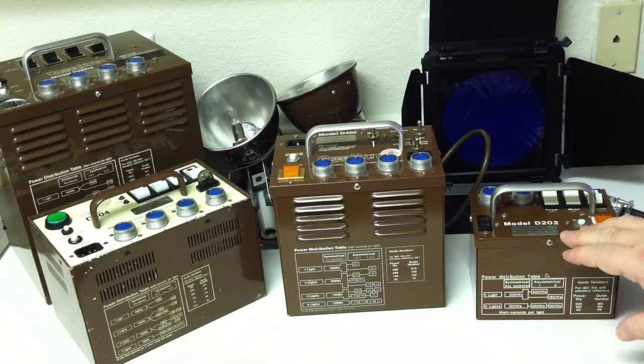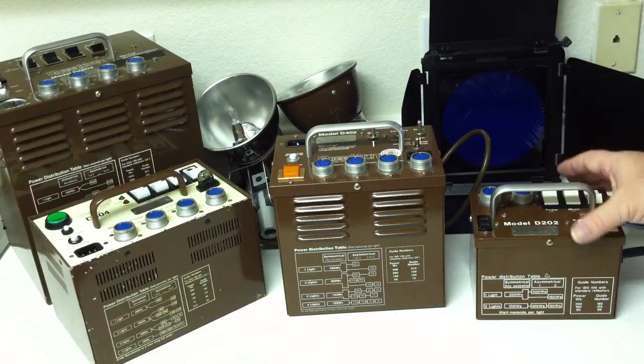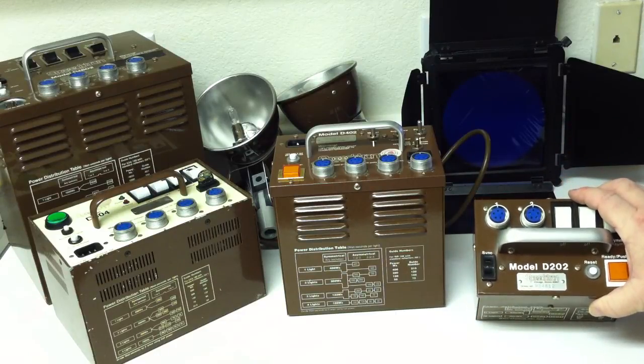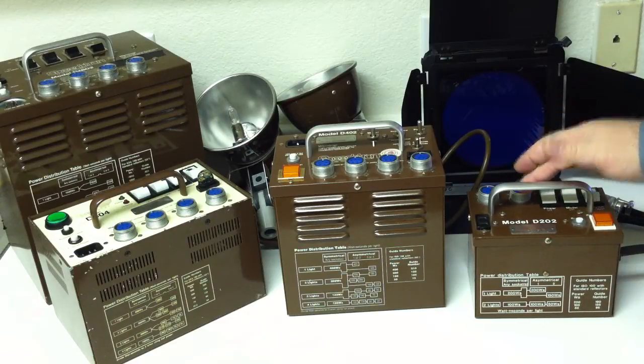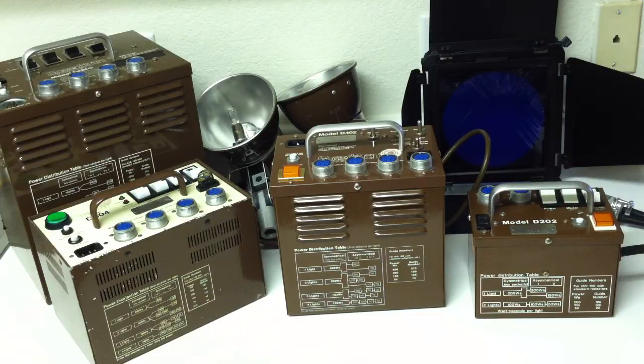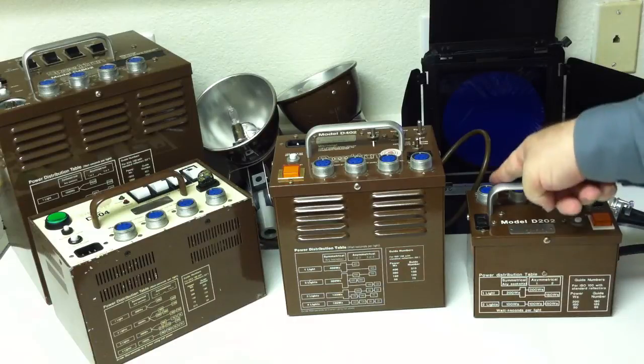Let's start with the D202 and its simple system of power distribution. Since it only has two outlets, it doesn't have a lot of combinations. You have outlets one and two, full power — and that's it. No power adjustment. This pack is for when you need two lights on the go and you want one light at 100 watt-seconds and another at 100 watt-seconds. If you need a little bit of difference between the lights, you can go to asymmetrical power distribution, and then channel one gives 200 watt-seconds.